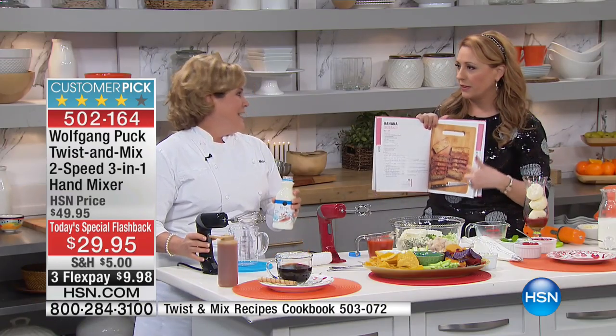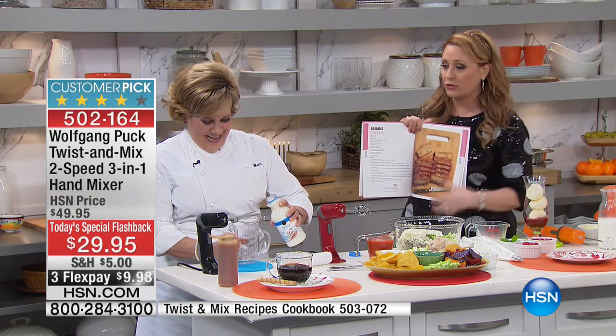I love your banana bread recipe from this — that's one of my favorites. So yummy, and it's so easy too.